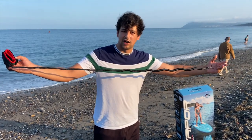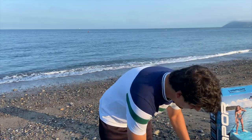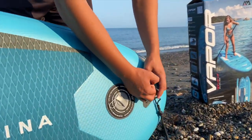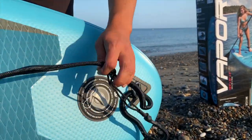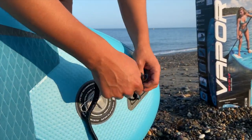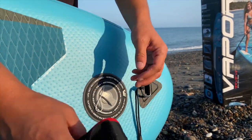The next piece of equipment is your safety leash — this is your lifeline and it's important that it's worn at all times. You loop it through, put it through the hole, pull it straight, and make sure it's nice and secure. And that's the leash attached.